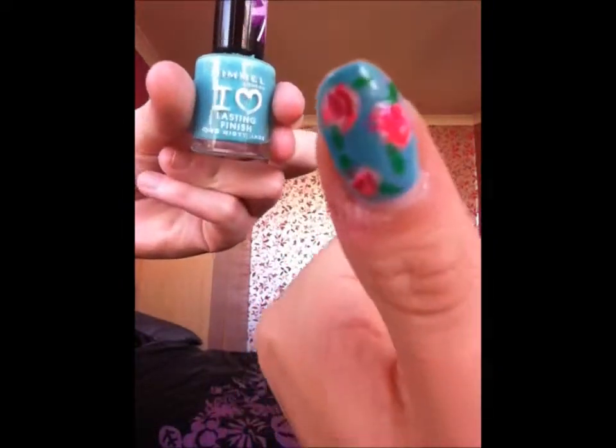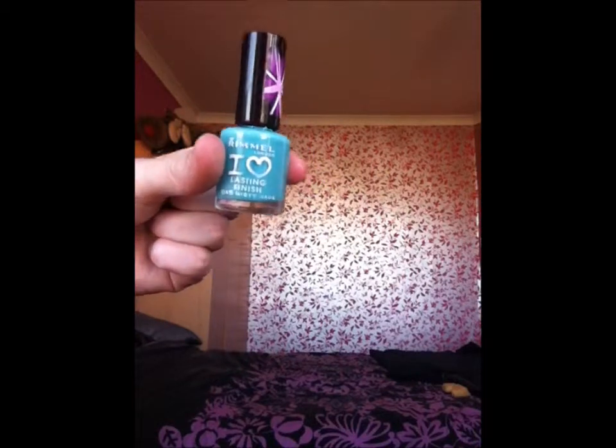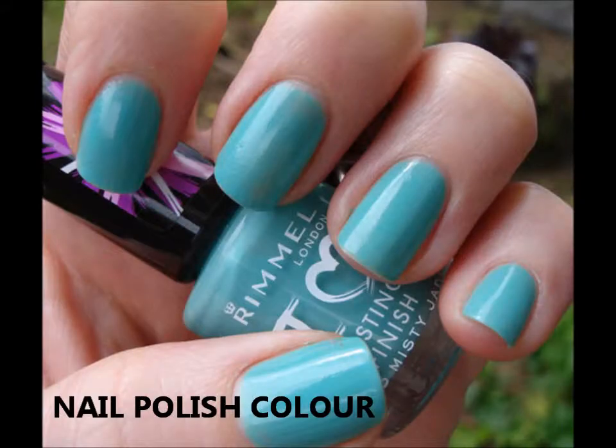That's kind of the minty colour it should be, but it's coming up blue on camera too. But it's mint green — at the end we'll just add a photo from the Rimmel website so you can actually see the colour.